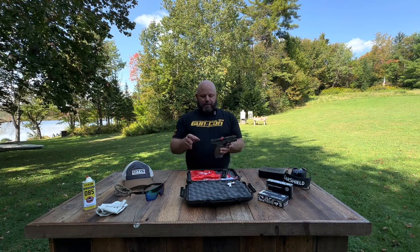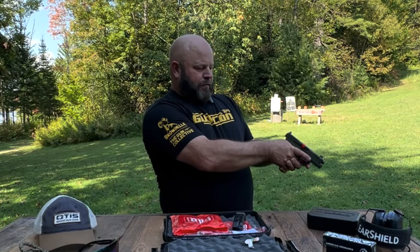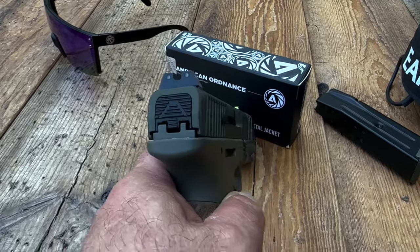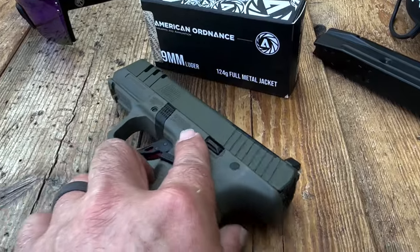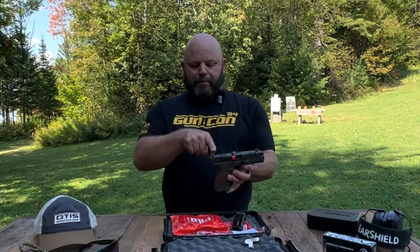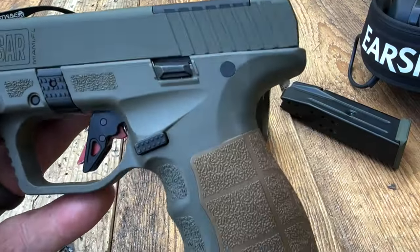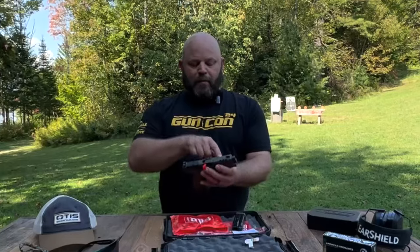Some features of the SAR 9 SOCOM: suppressor height sights with a very bright front sight — I'd guess tritium, but I'll check the manual. It comes optics ready — just remove the optics plate and slap on your optic of choice. It has front and rear slide serrations.